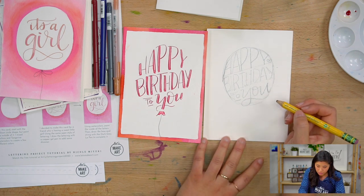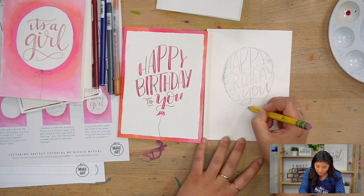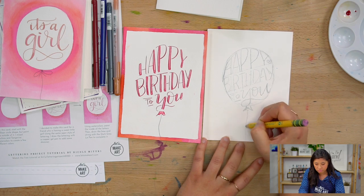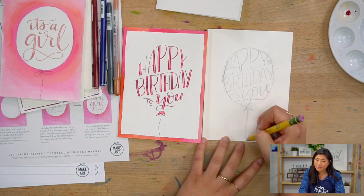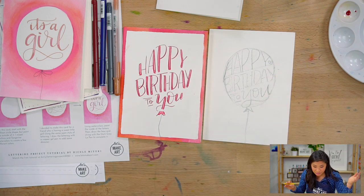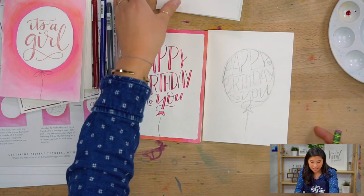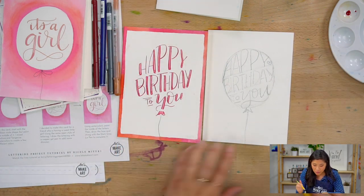I'm going to draw the bottom of the balloon. I wonder what that's called. The stem? Should I Google balloon anatomy? Let's learn while we're doing this.